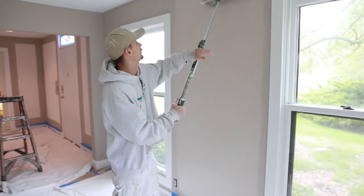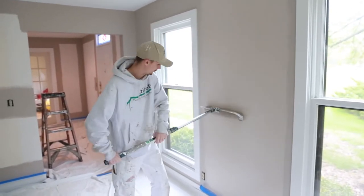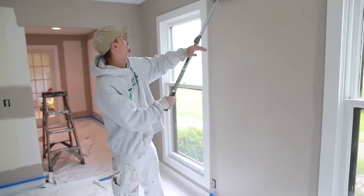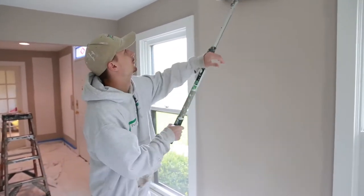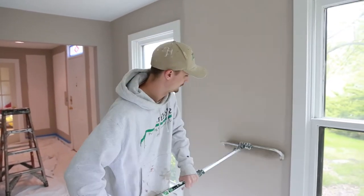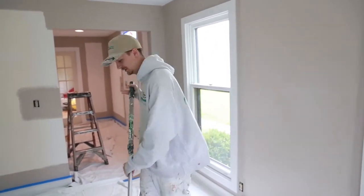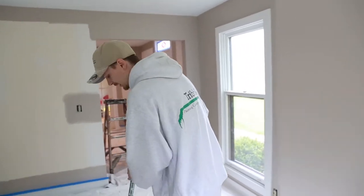What you do want to make sure is that you get everything filled in properly and get your coverage down. You don't want any skip spots or missed spots — just make sure you have a really good roll going. There you go, that's one section done; now come back and fill up again.